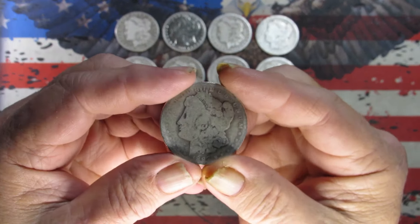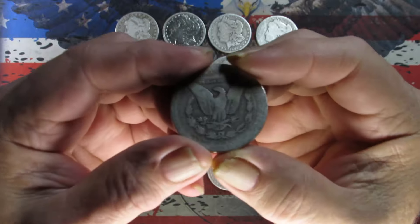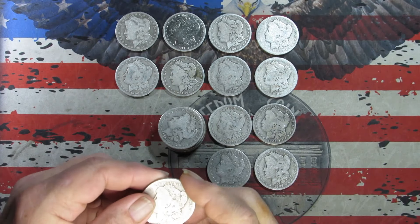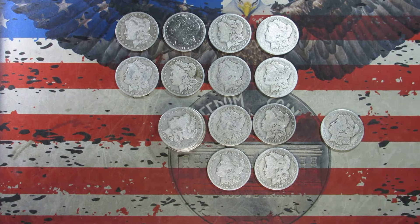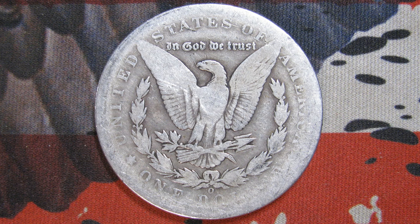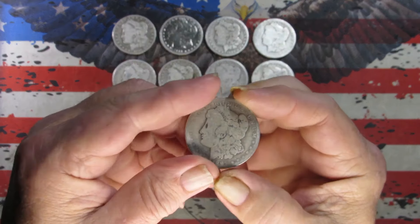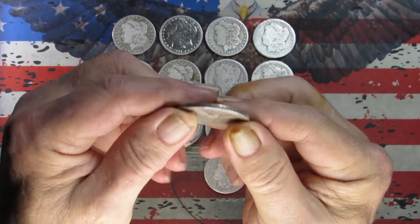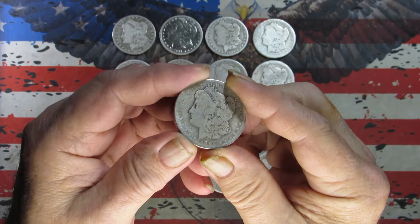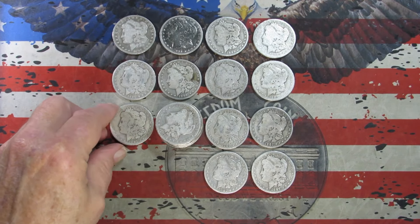Got an 1897 and it is a New Orleans. Taking a picture. Last look — 1897 New Orleans, I would say that's an AG grade, pretty slick.